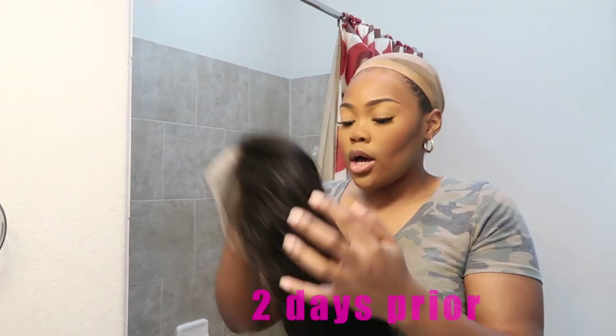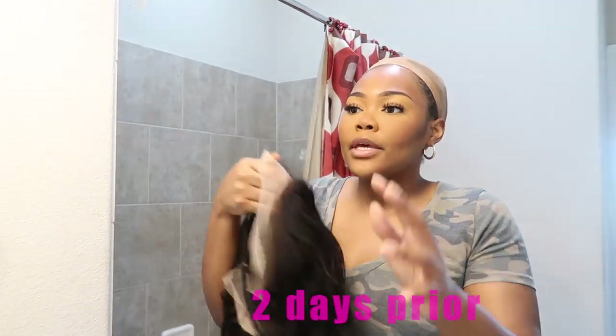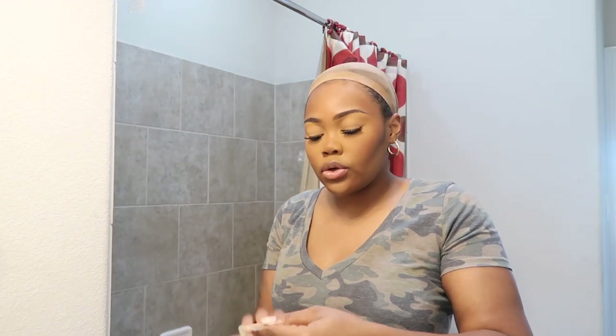Let me just take y'all with me as I achieve this look. The first thing I needed to do was install this unit, and I use a different technique than I normally do. So let's cut to the clip of me doing that. I'm gonna go ahead and install this unit — it's actually still wet, because I don't know if I want to wear it in its natural body wave or if I want to straighten it.